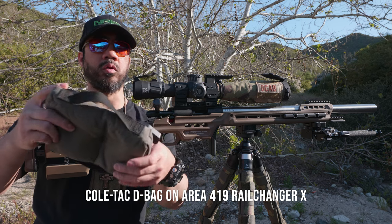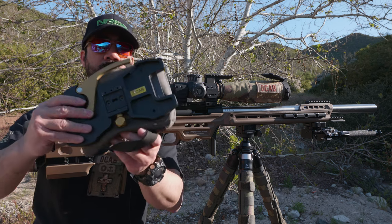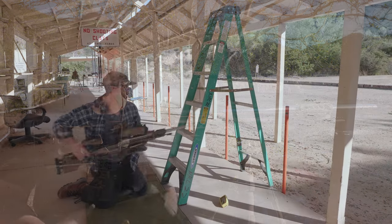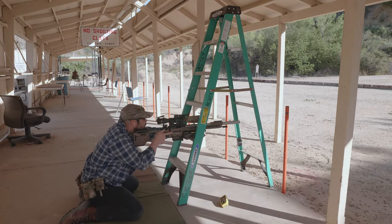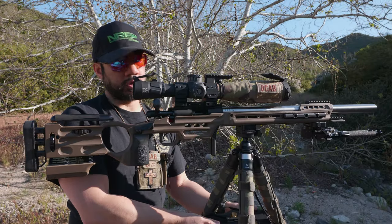My secondary bag is the Coltac D-bag, attached to an Area 419 Rail Changer plate — sometimes called gamer plates. It's a chassis or rail-mount bag and it's very good for the latter stages. I love it because it keeps a thinner profile than a full Game Changer bag when getting into a small or very tight porthole-type situation.